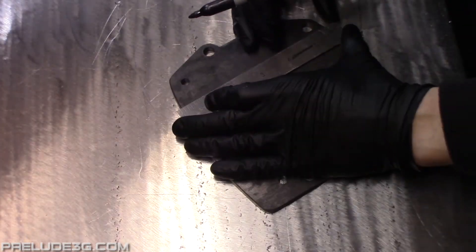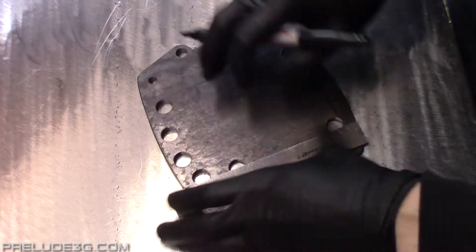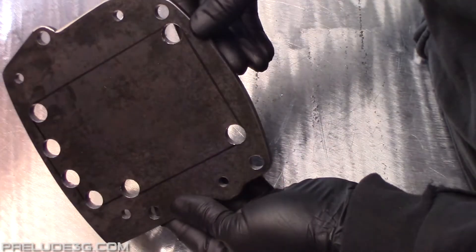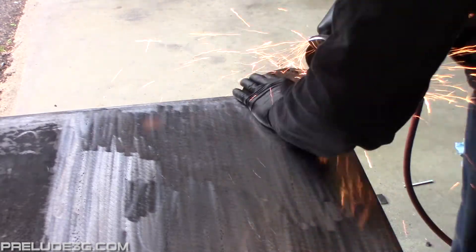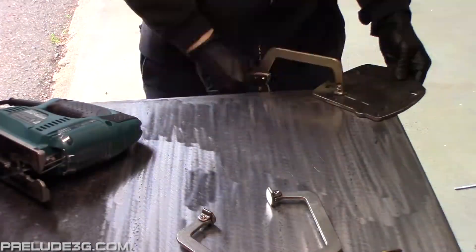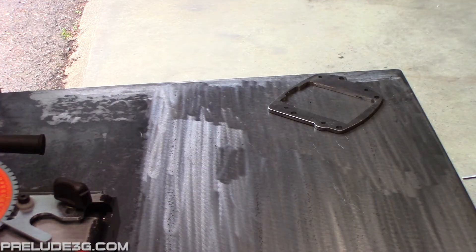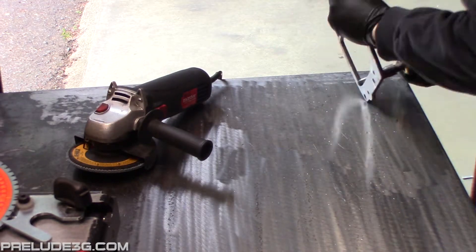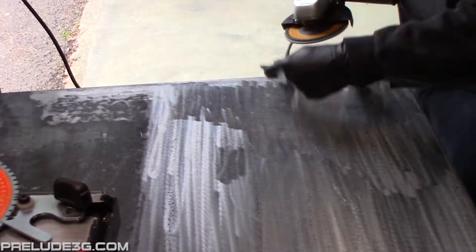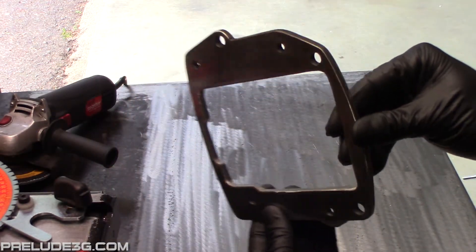Trace new lines around the half inch holes in the center. Now cut out the center. In the end your plate should look like this and match the template pretty close.